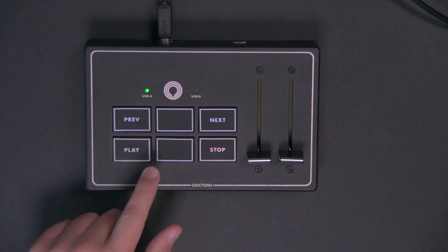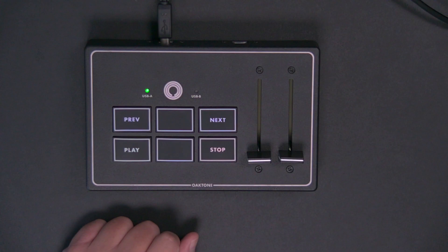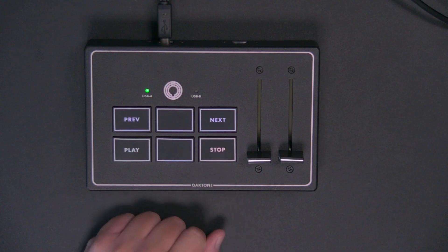I could press Play and it's going to play, or I could press Stop to stop. I can really easily navigate my Ableton Live set and select multiple songs from my MIDI controller. I really like that because it allows me to stay focused on the music, stay in the moment, as opposed to staring at a computer screen.